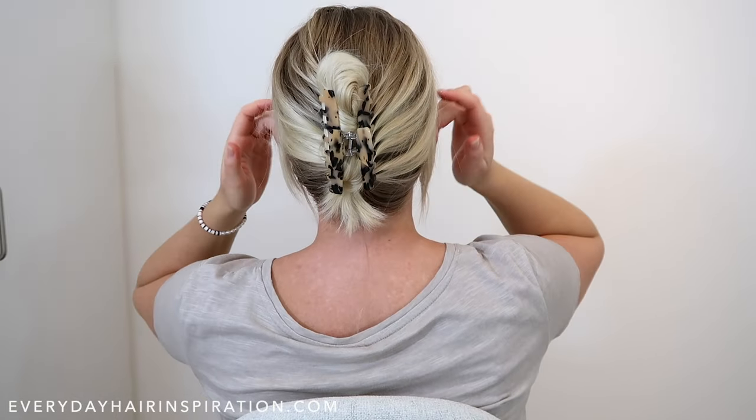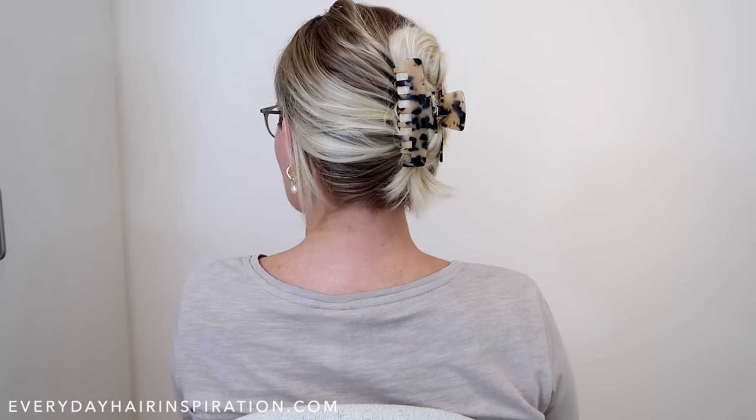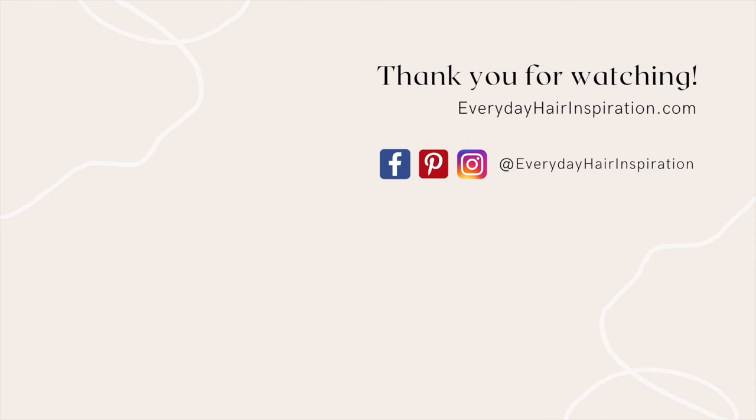So that is how you can put your hair into a claw clip for beginners. If you like this video then please give it a thumbs up and remember to subscribe so you don't miss any new videos. Thank you for watching and I will see you guys in my next video.